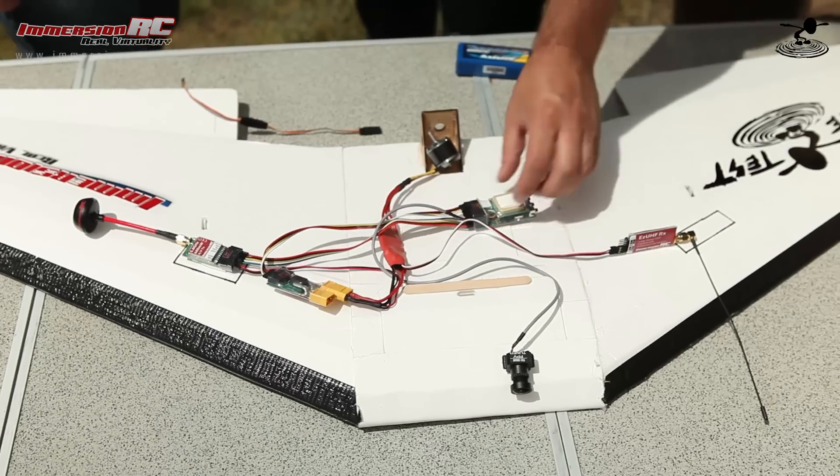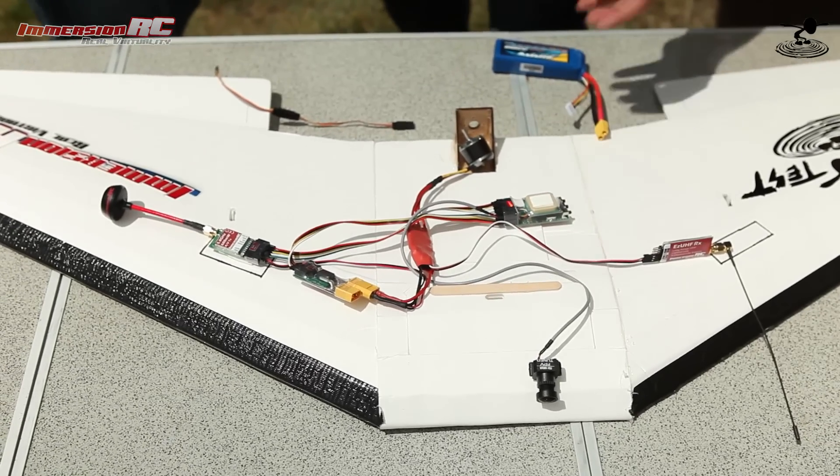Hi, welcome to Flight Test. I'm Josh. This is Sander from Emergent RC, and this is Alex. Today we're going to be showing you how to set up the optimum setup for FPV and your RC link. And why is that important, Sander?